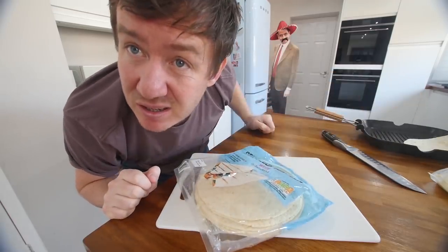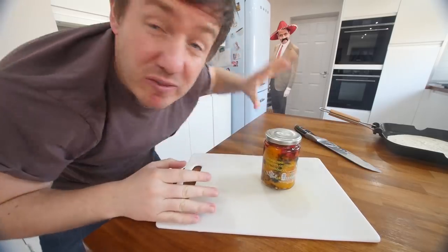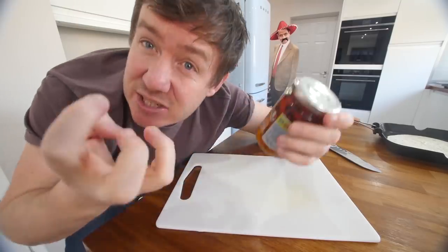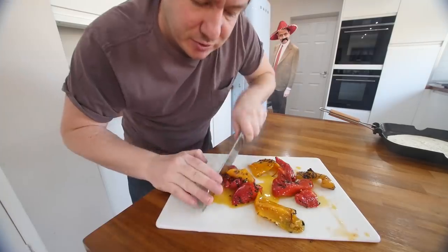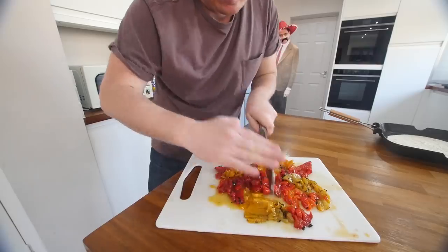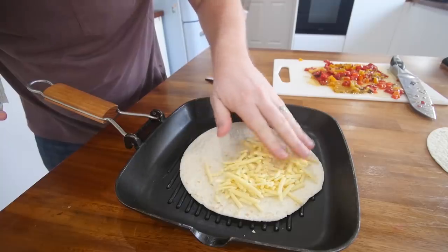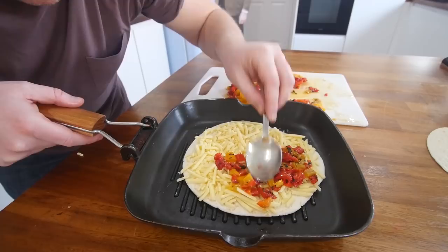So you're gonna need some tortillas - one straight in the pan. We've got some grated cheese as well. What I was gonna do was just buy a load of peppers and roast them so you caramelise them and they blister - I love that sweetness that comes out of it. But by buying it in a jar like this, it's already marinated, it's already charred, it's in sunflower oil - it's got a teeny bit of extra cheeky flavour in there. The cheese is kind of like the main thing here - it acts as the glue.